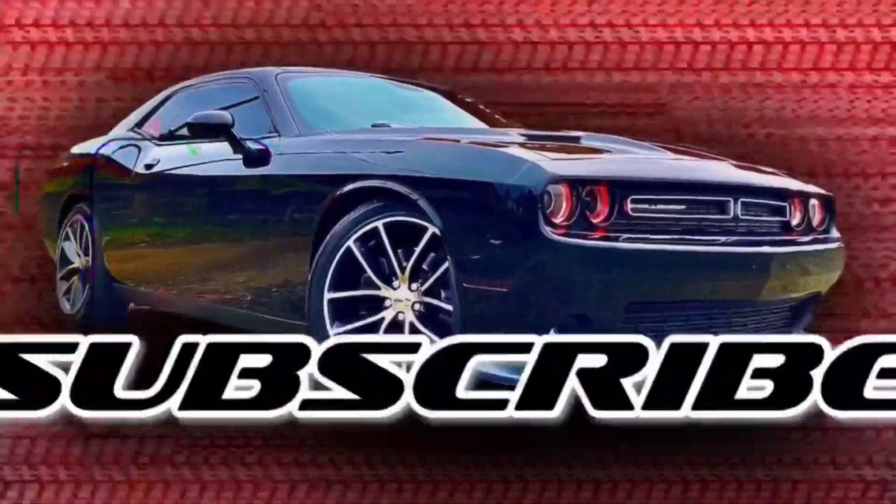Anyway, we got a package today. Y'all see it? Yeah, we got a package there man, I'm about to change the whole look.